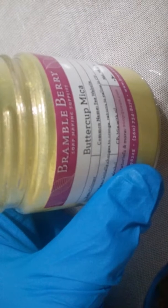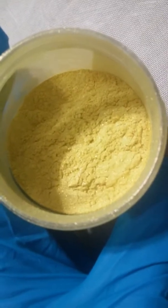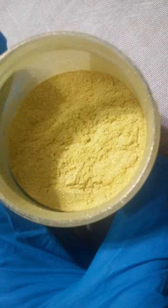Look at this mica that I got from Bramble Berry. It's called Buttercup Mica. That is what I'm going to put in my Joy soap.